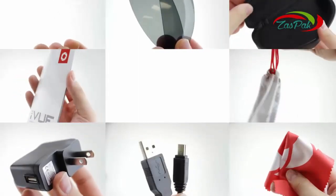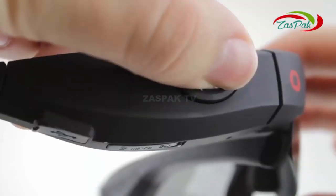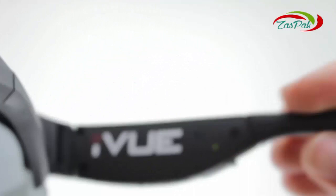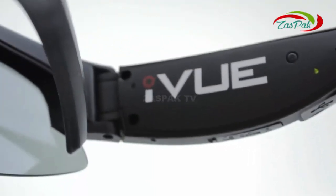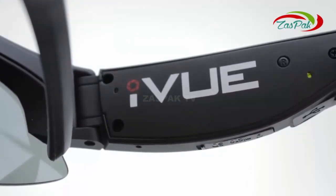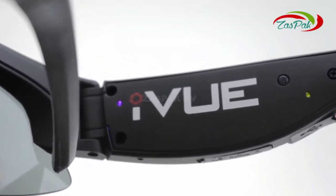Two pairs of lenses — both clear and dark — a hard case, soft pouch, cleaning cloth, USB cable, wall charger, and a user manual are all provided in the box. To record, simply hold the recording button for about three seconds or until you hear it beep four times. The power indicator light will glow green indicating the glasses are on, and the mode indicator light will flash blue indicating that recording has begun.